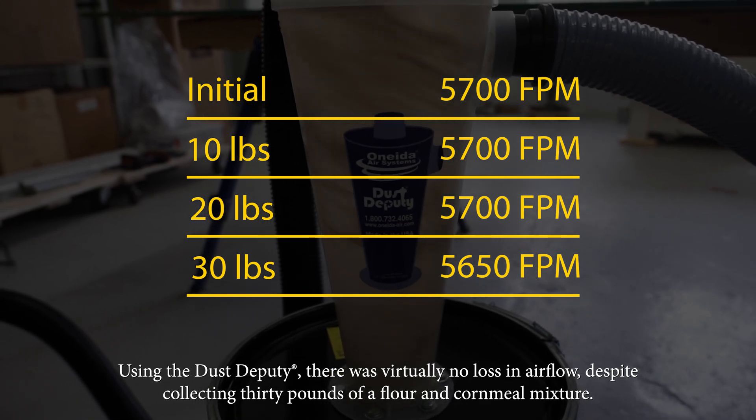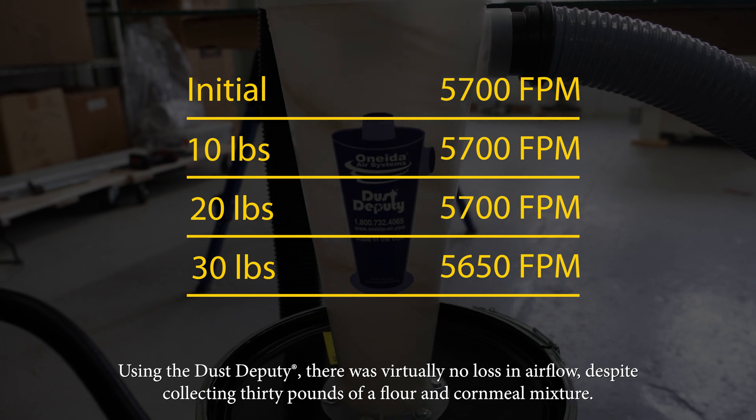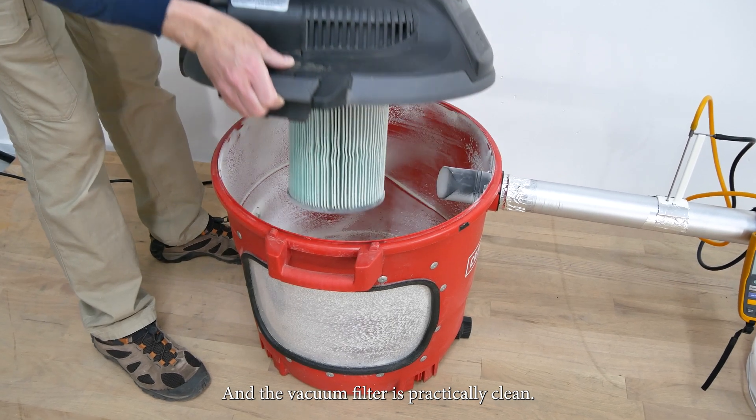Using the Dust Deputy, there was virtually no loss in airflow despite collecting 30 pounds of a flour and cornmeal mixture. And the vacuum filter is practically clean.